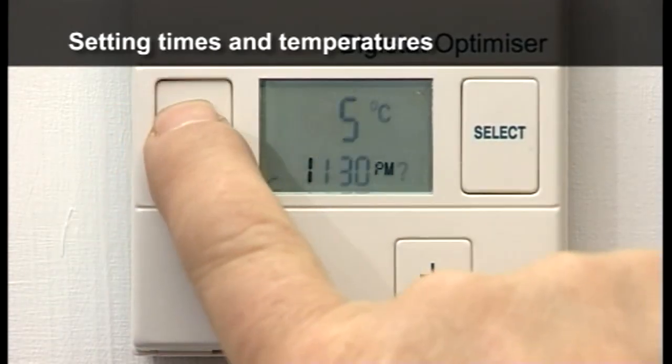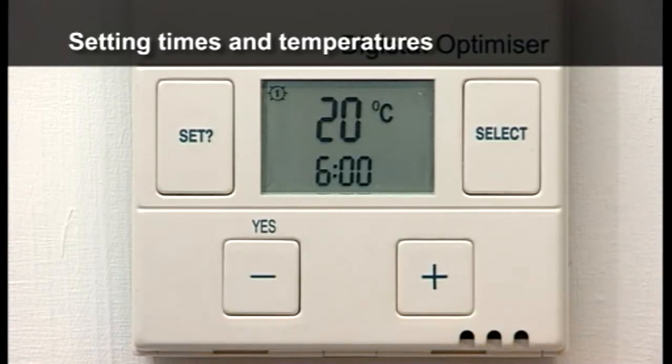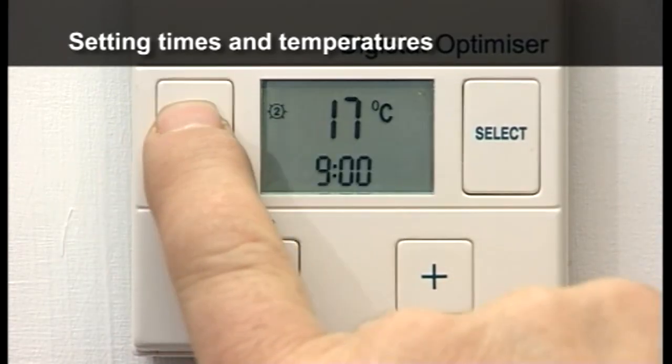Complete the Monday to Friday settings until the options to change each individual day are displayed. To change the individual day settings, press YES and repeat the steps previously shown.